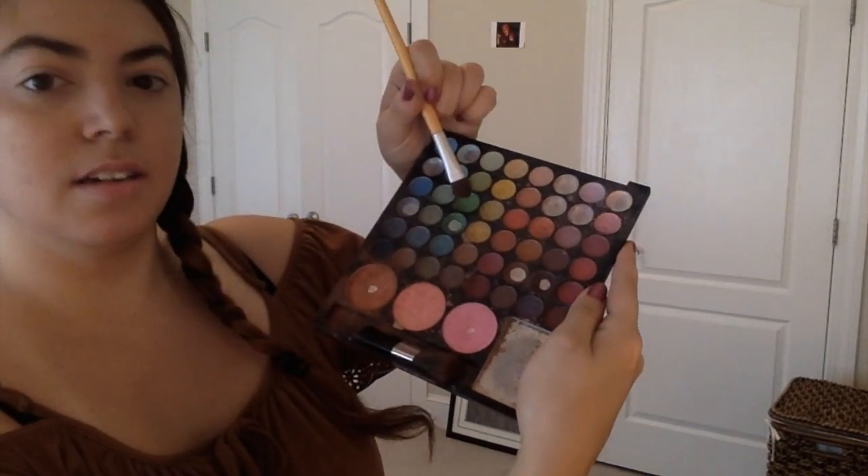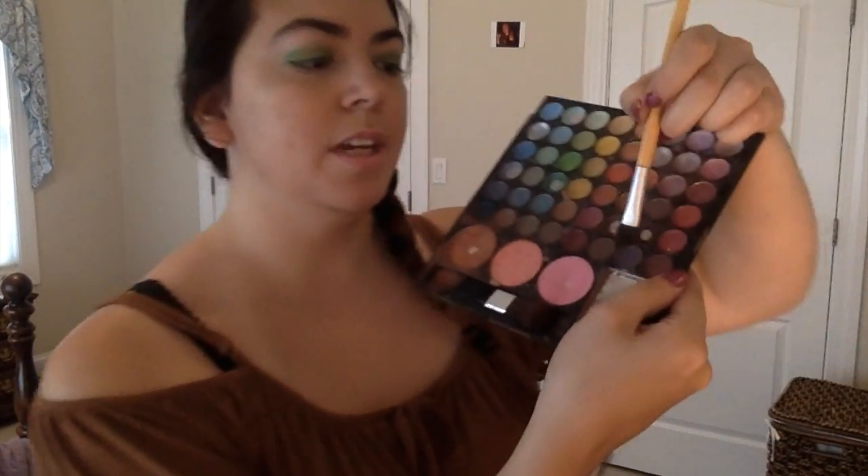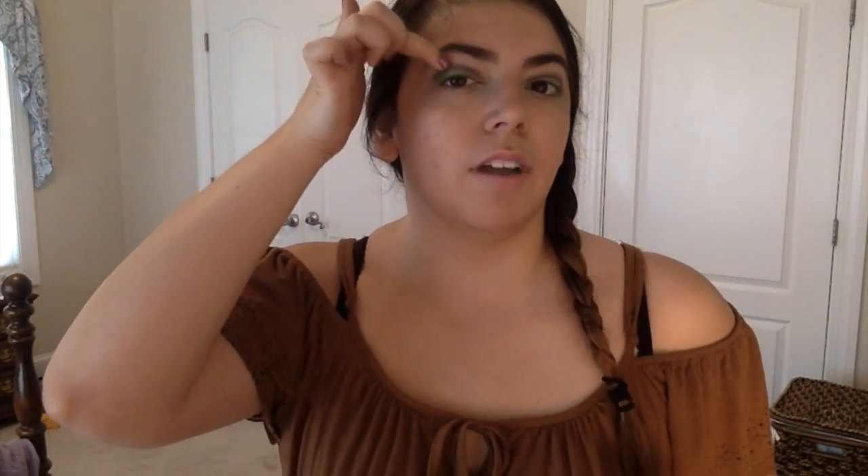After the highlighting powder is on, we're then going to move on to eyeshadow. To start off, you're going to want to take a really light green and just apply it on the base of your eyelid. Then you're going to take a purple and apply that right above the green. After that, you're going to take a kind of fuchsia color and apply it right above that purple, but only on half of your eye. Then you're just going to want to kind of wave it off so it's just barely on there.